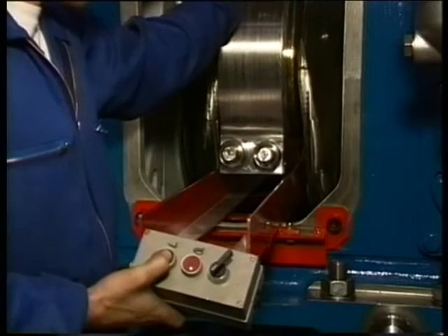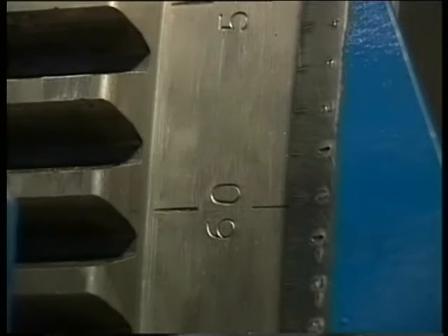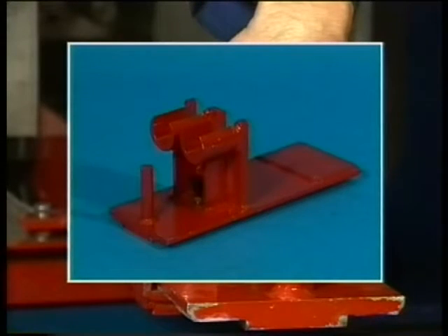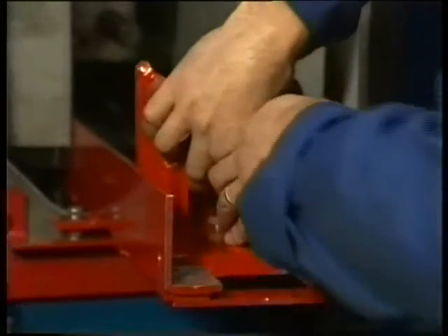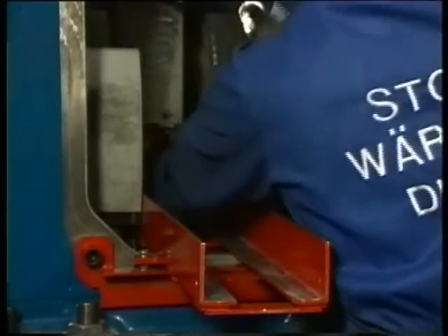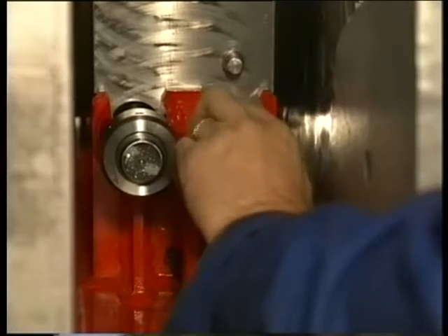Now turn the crank carefully 60 degrees through top dead centre towards the exhaust side. Place at camshaft side the carrier under the upper bearing cap and connect it with the two nuts to the bearing cap.